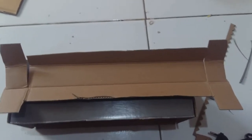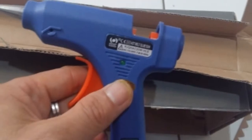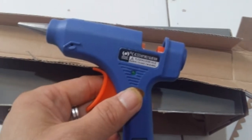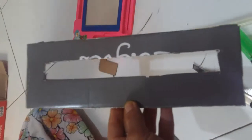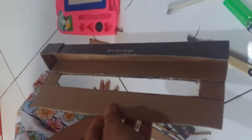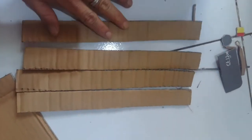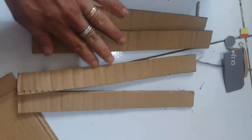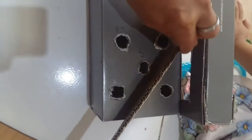Hickory dickory dock, tick tock, tick tock, tick tock. Hickory dickory dock, tick tock, tick tock.